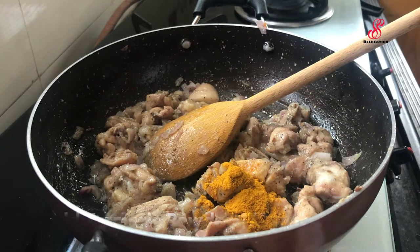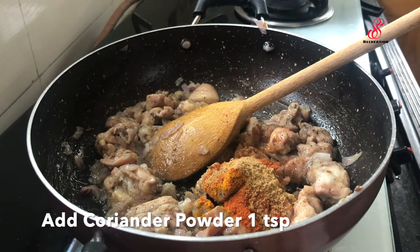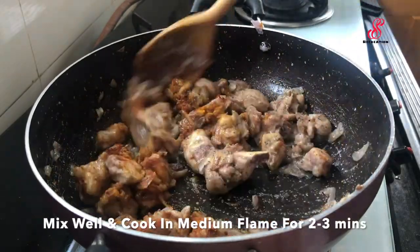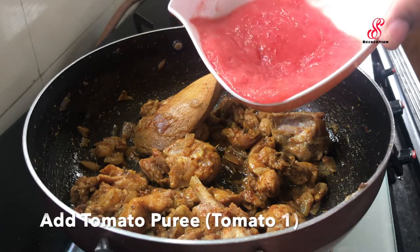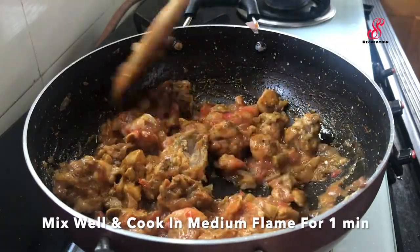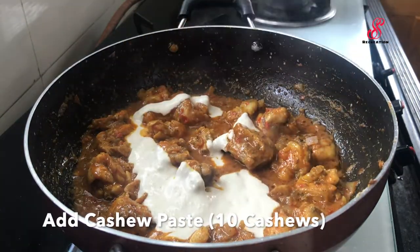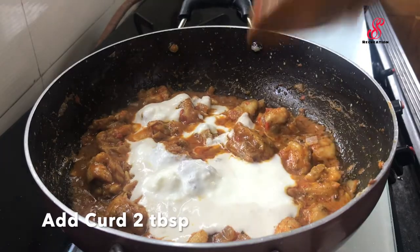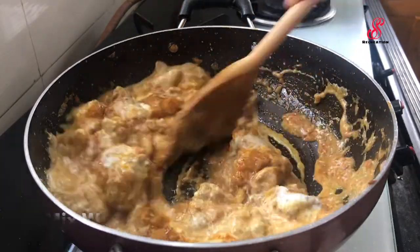Add in high flame, add 1 teaspoon of salt. Mix in medium flame. Add 3 teaspoons of salt and mix. Add 2 tablespoons of salt as needed during cooking. Mix and add 1 teaspoon of salt.